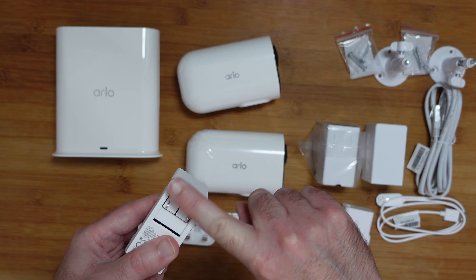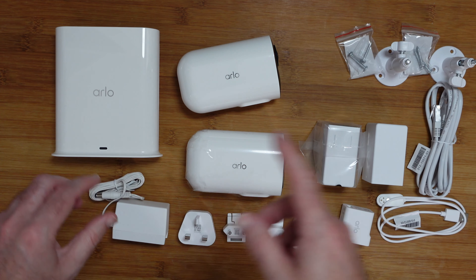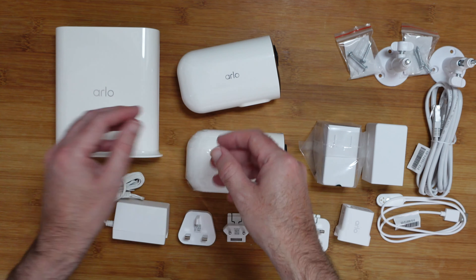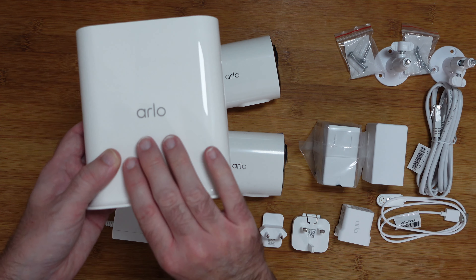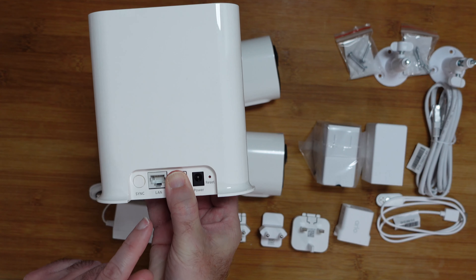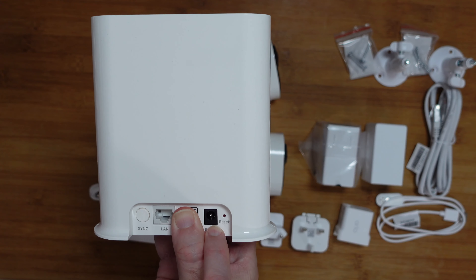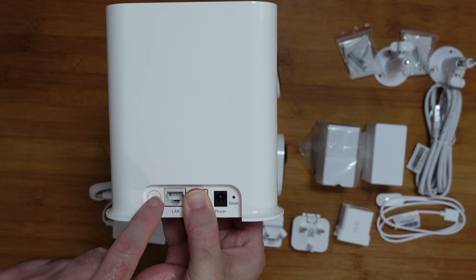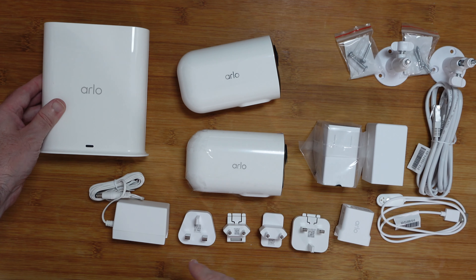This power adapter is what you're going to use to power the smart hub, and it's the smart hub that connects into your network and connects wirelessly to the cameras. This is what the smart hub looks like — we've got a LED light on the front, and if we turn this over we have the connections: a reset switch, input for the power supply, input for the ethernet cable, and a sync button that you press and then press the button on the camera to sync the cameras up.